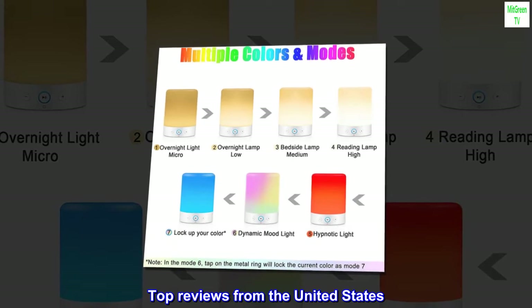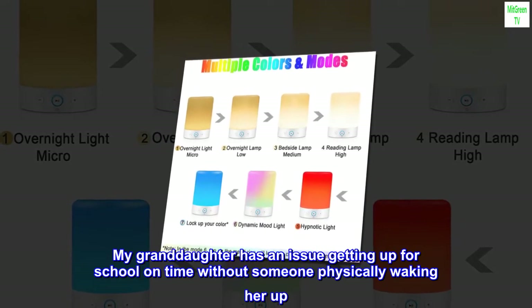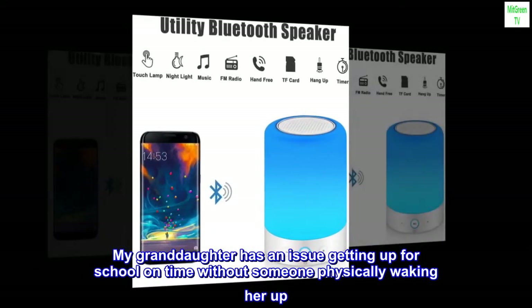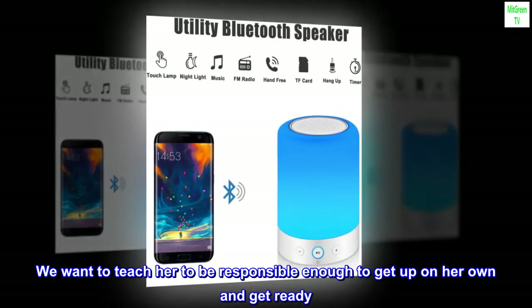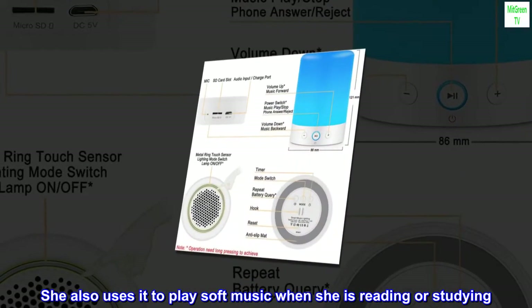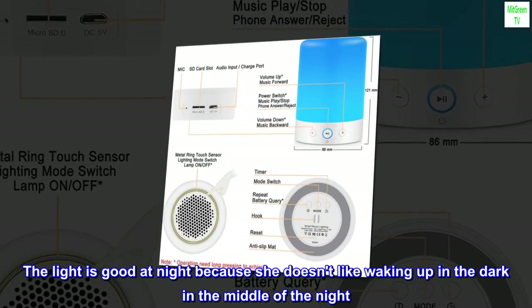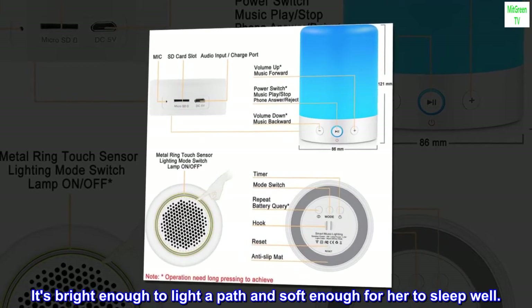Top reviews from the United States. Nice to wake up to. My granddaughter has an issue getting up for school on time without someone physically waking her up. We want to teach her to be responsible enough to get up on her own and get ready. She uses this speaker for that purpose and also to play soft music when she is reading or studying. The light is good at night because she doesn't like waking up in the dark. It's bright enough to light a path and soft enough for her to sleep well.